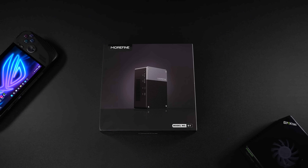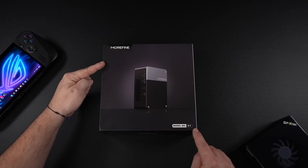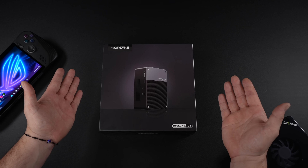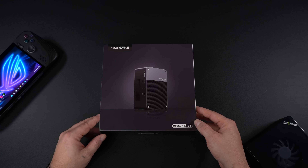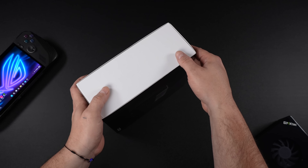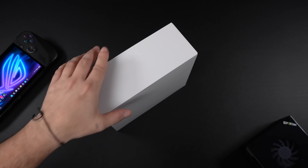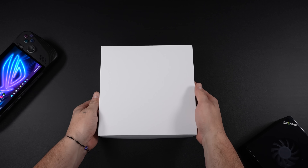In this video, we're going to be taking a look at the smallest RTX 4090 eGPU on the market. This thing is absolutely tiny when you compare it to others. This is the all-new Morphine G1, and they do offer a couple different variants: an RTX 4060, an RTX 4080, and of course the 4090, which is the one we're going to be taking a look at in this video.